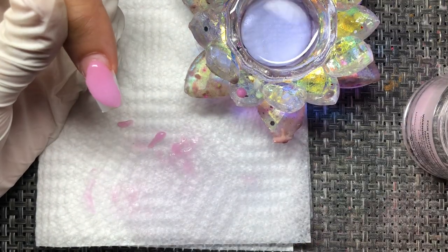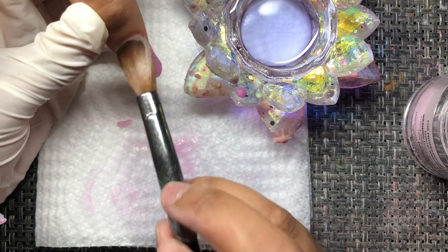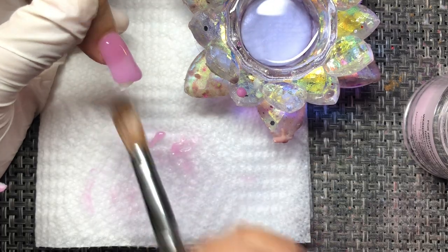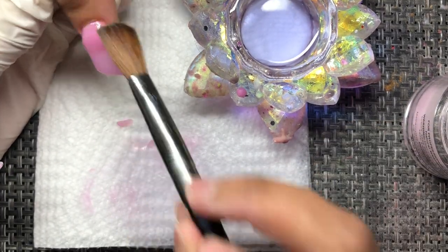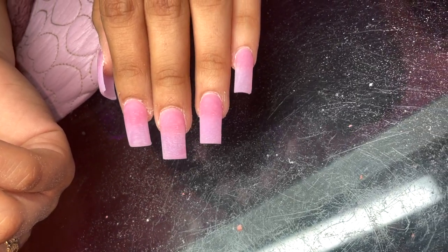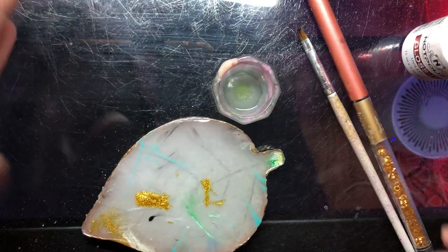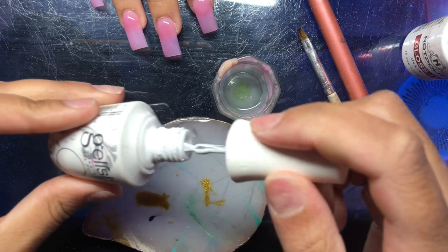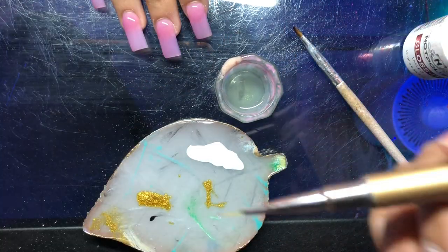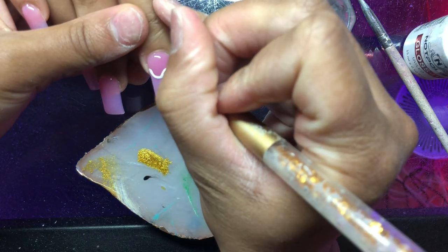I didn't show any filing in this video — we're just sticking to application. I'll show a small clip of what it looks like after filing, just so you can see the nails clearly before we start with the nail art. Now, I top coat before I do any nail art because it glides better. If you make a mistake and need to use acetone, it won't melt the color into the scratches of the nail — acetone will do that if you haven't top coated first.